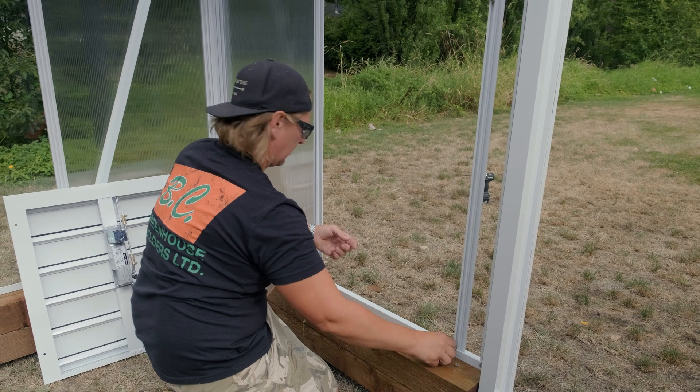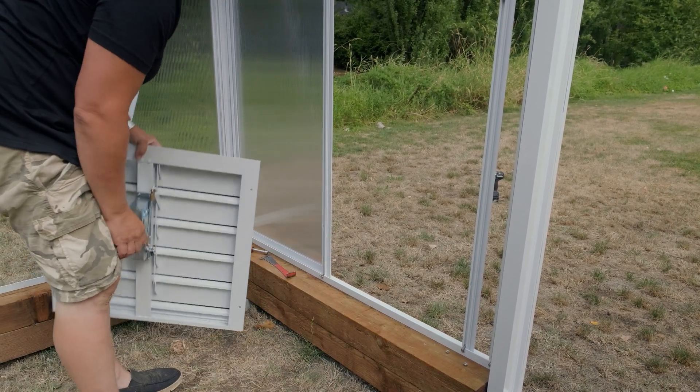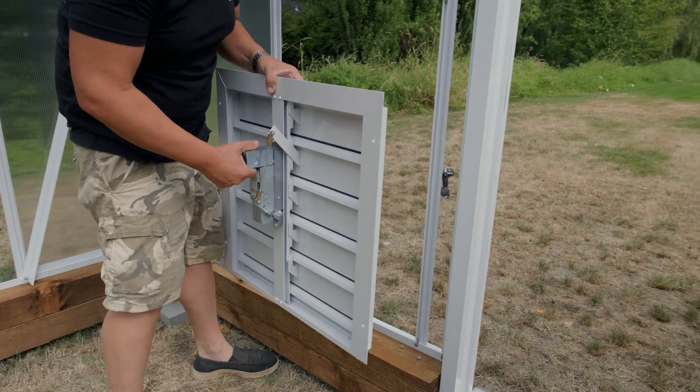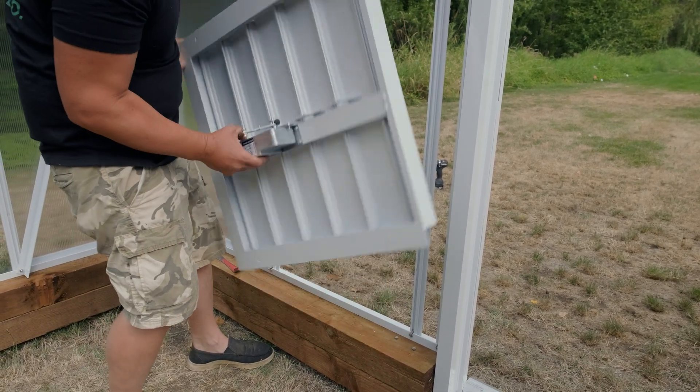I'll just drop these ones into the bottom — no need to thread them. Now you want to make sure that your motor is facing the right way. You don't want to do it upside down.